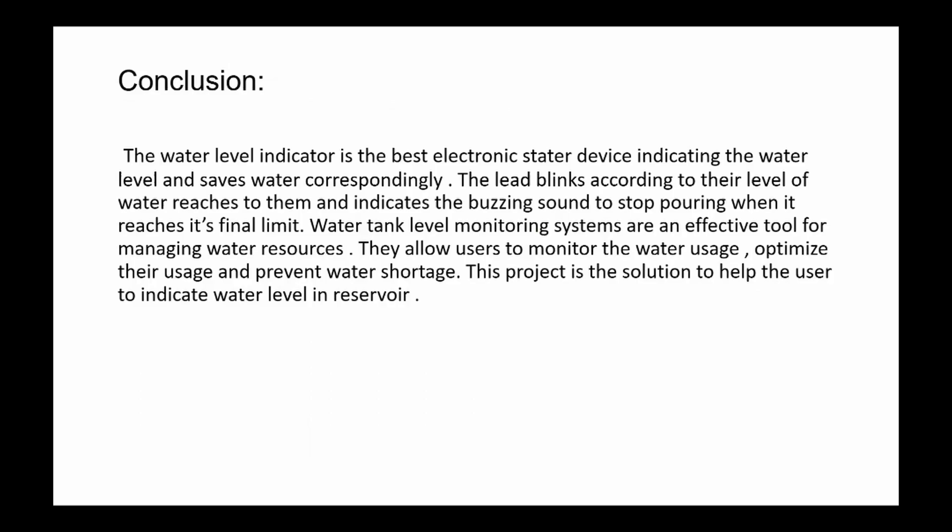In conclusion, the water level indicator is an effective electronic device for indicating water level and saving water. LEDs blink according to water level and a buzzing sound alerts when the final limit is reached. Water tank level monitoring systems are an effective tool for managing water reservoirs. Thank you.